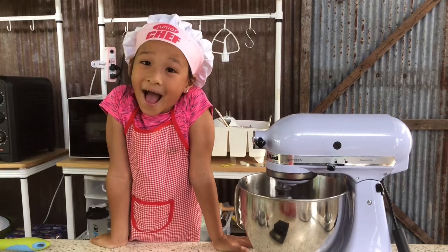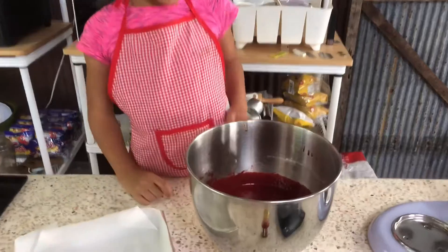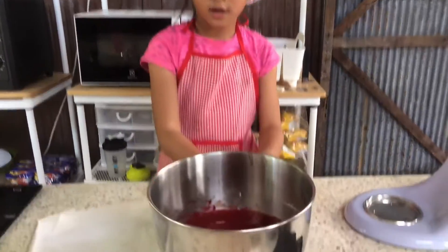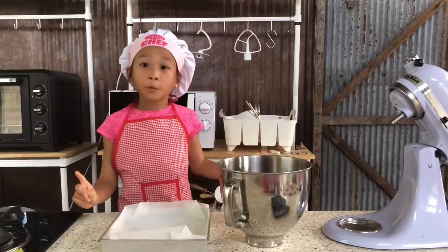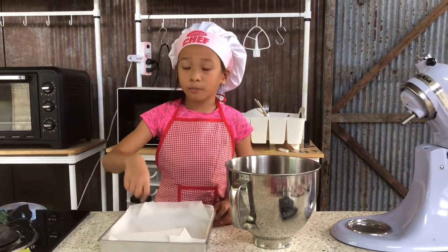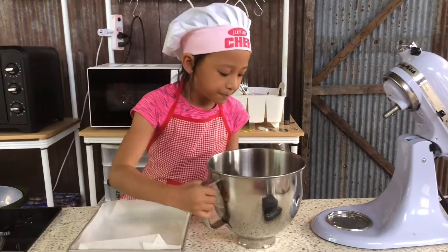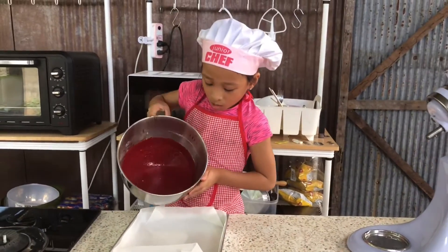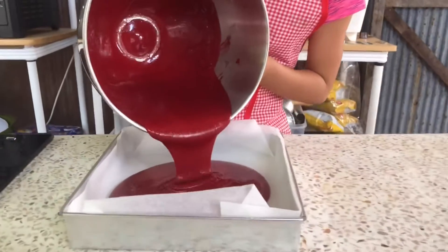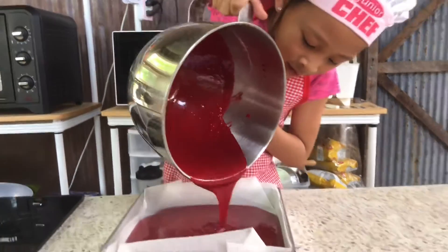Guys, it's red. So good. Hi guys, now we want to look at the color. It's time to pour in, but I'm going to show you the color first. We're going to pour it in, but first we need to look. We're going to pour it in the middle. So it's going to go by itself, okay? Guys, look at it go.